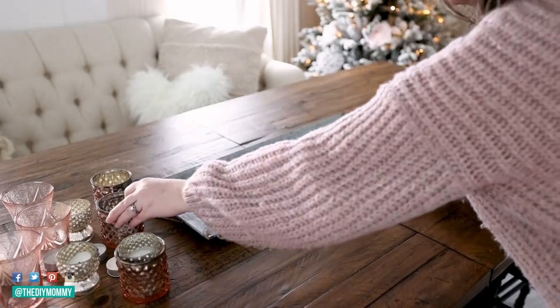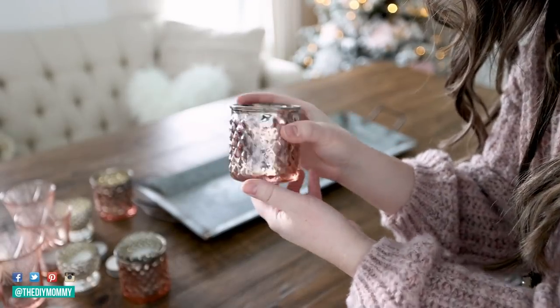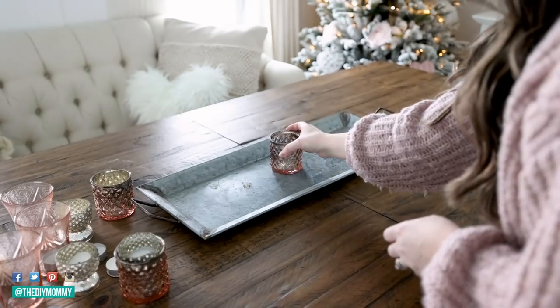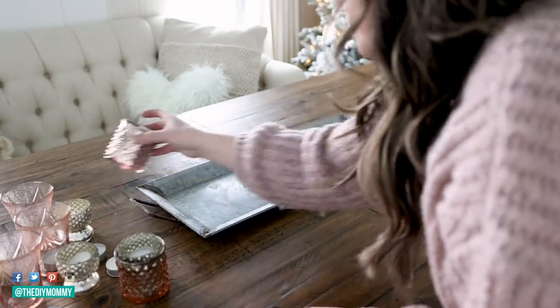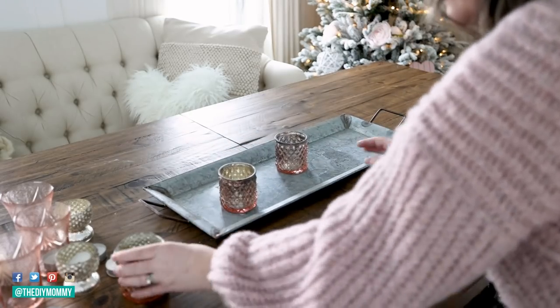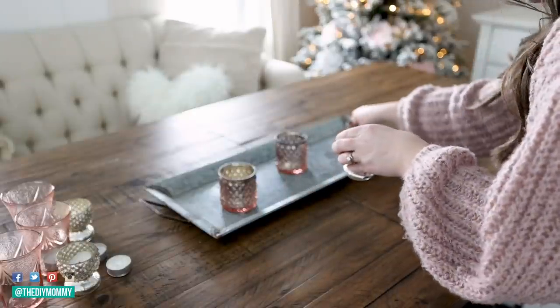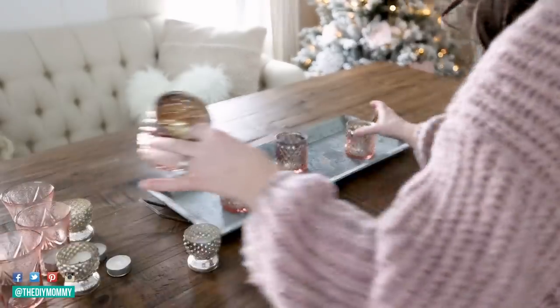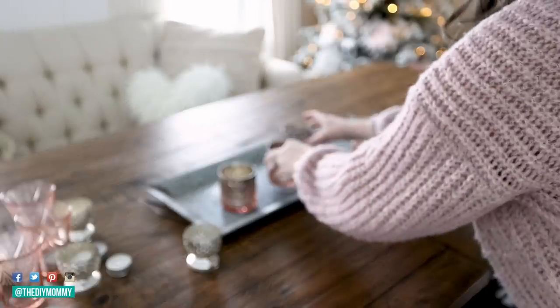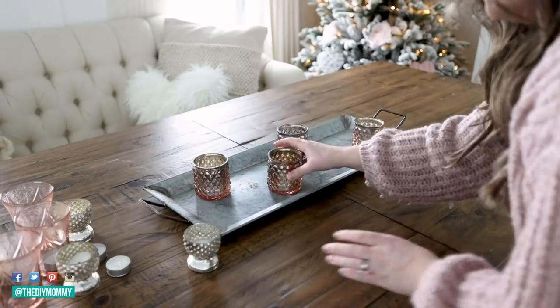I'm starting with this metallic tray, but you could use any sort of tray — metal, plastic, wood. You can even buy a plastic one from the Dollar Tree and spray paint it a metallic color. I loved the idea of using mercury glass inspired tea light holders on this tray. These pink colored ones were actually from Dollar Tree a few years ago — they're this beautiful rose color and they look fabulous on this tray.